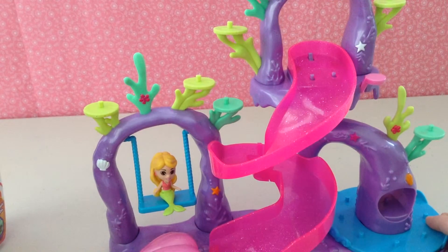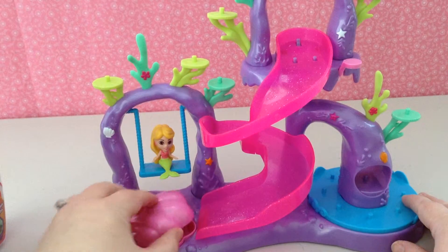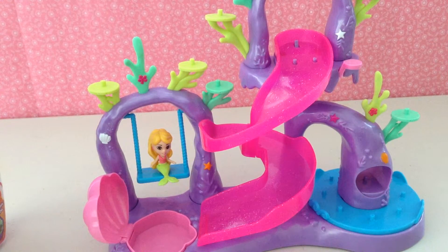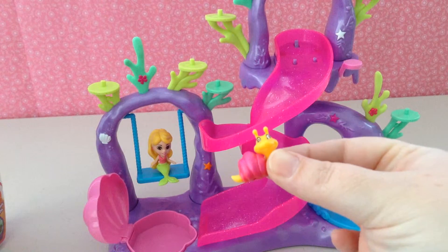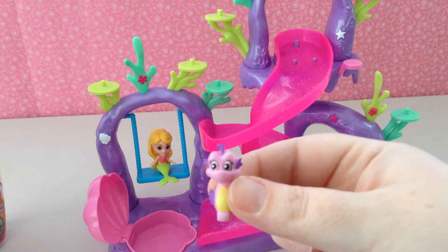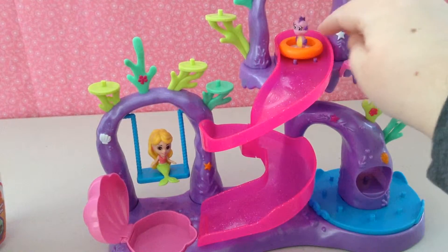There we go. There's a little swing she can swing on, and there is a little pool at the bottom of the slide. It also comes with a little raft, a special little snail, and a seahorse. They also have holes on the bottom, and you can put them right on here. You put your little raft right up there.